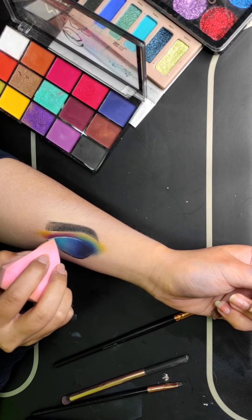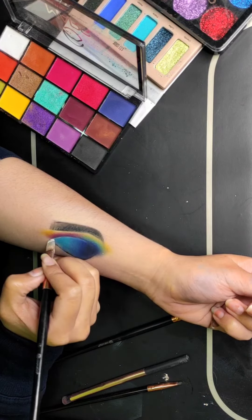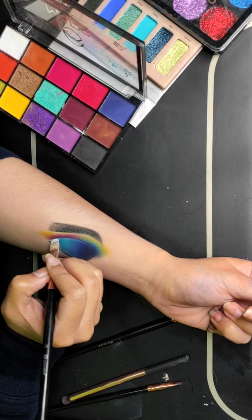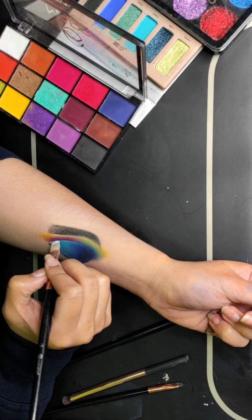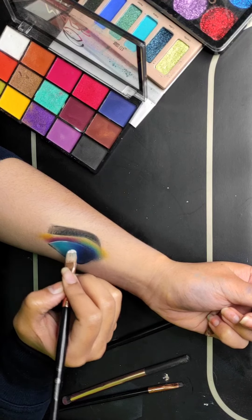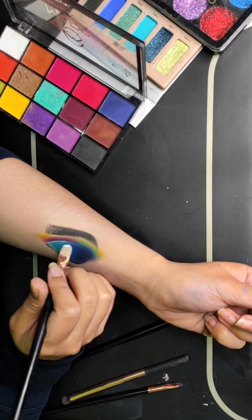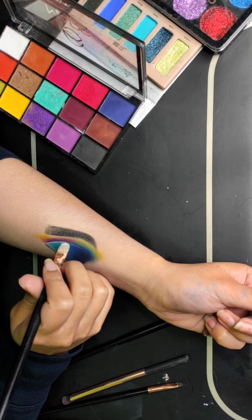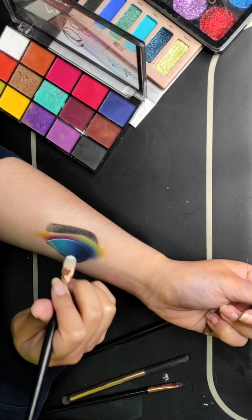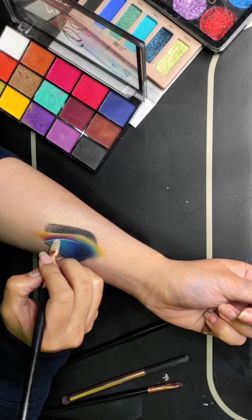I am using a white color concealer or white color lipstick — which you can find in a lipstick palette — to enhance the cut crease. I have used white color to define it more clearly, because sometimes the colors blend together and you cannot clearly see that there is a cut crease. At that point, you can apply a white liner or black liner to brighten up and define the cut crease line. I am using white here so that my cut crease is clearly enhanced.